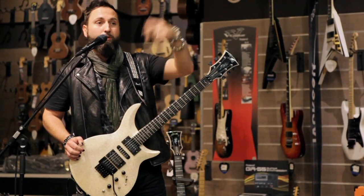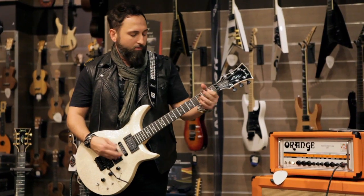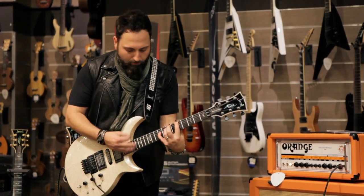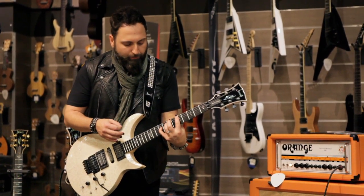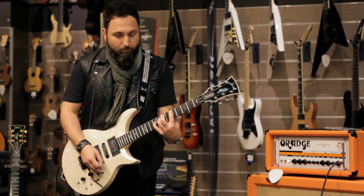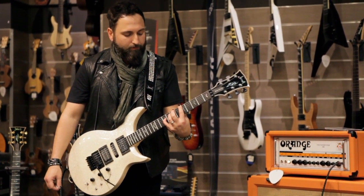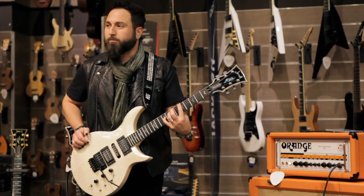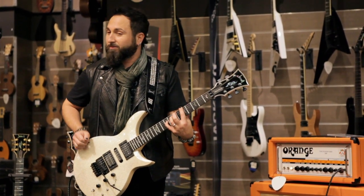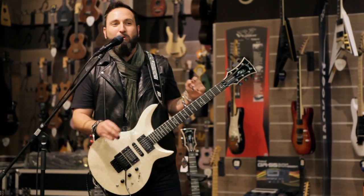What blows me away about Seymour Duncan's pickups is how they pick up the sound of the wood. It's true to how the guitar really sounds when you're just playing. If you've ever been playing guitar and part of your guitar touches the wall or a chair, you hear it kind of resonate — it's kind of the same thing. I saw some pictures online the other day of some stuff that Seymour had done to Jimi Hendrix's guitar. If it works for him, it works for me — I'll take his word for it.